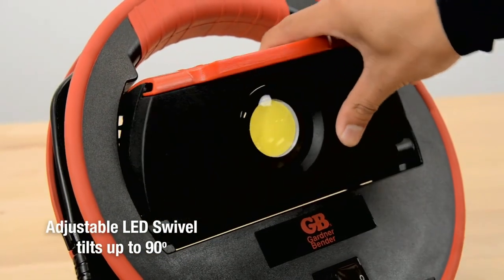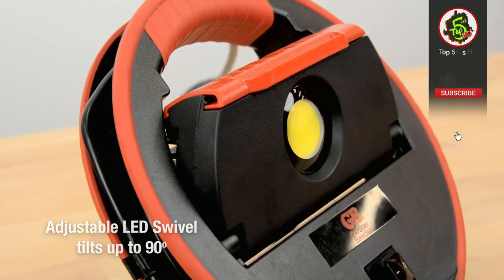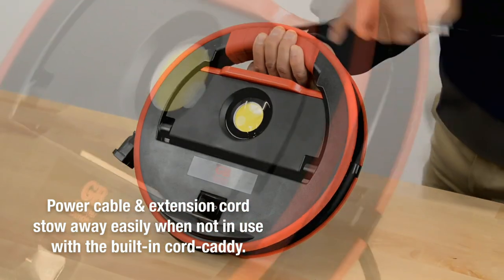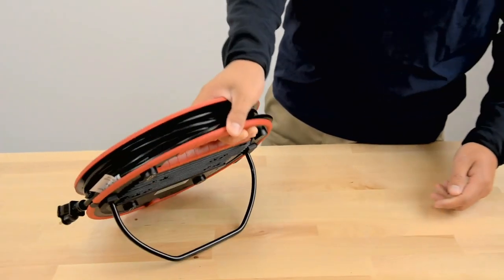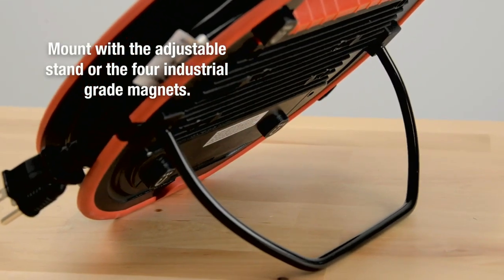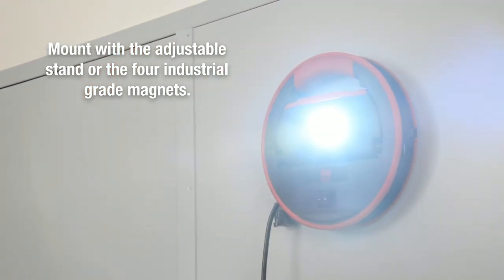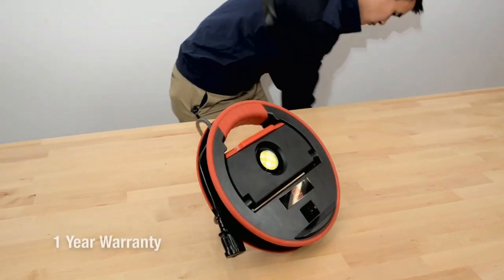The adjustable lead swivel hooks up to 90 degrees. The power cable and extension cord stow away easily when not in use with the built-in cord management. Mount with the adjustable stand or the four industrial-grade magnets. The Gardner Bender 40W Multi-Task Lead Work Light features a 1-year warranty.